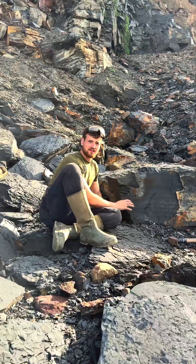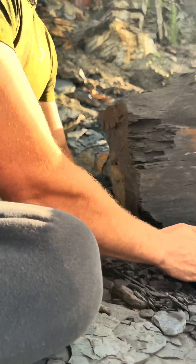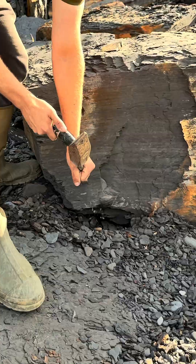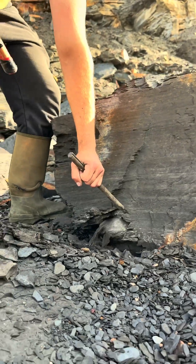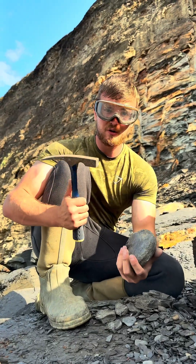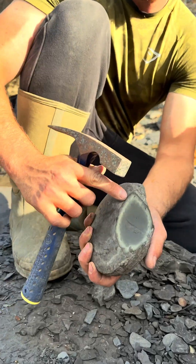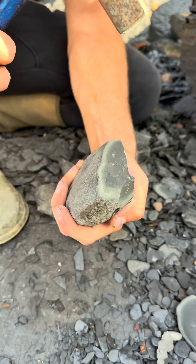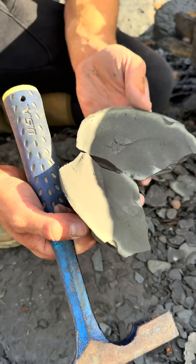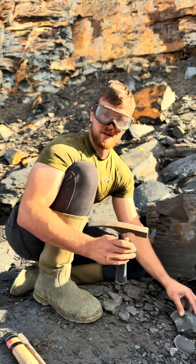You can see it just under this slab. We're going to remove some of the shingle, and then with our hammer and chisel, we're going to extract the entire nodule. There we go. Let's split it open. You can see a thin layer of pyrite surrounding the entire nodule. Completely empty. It's worth checking just to make sure. You never know next time — might get a nice surprise.